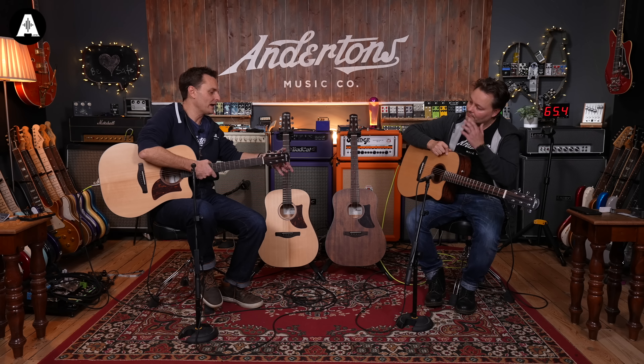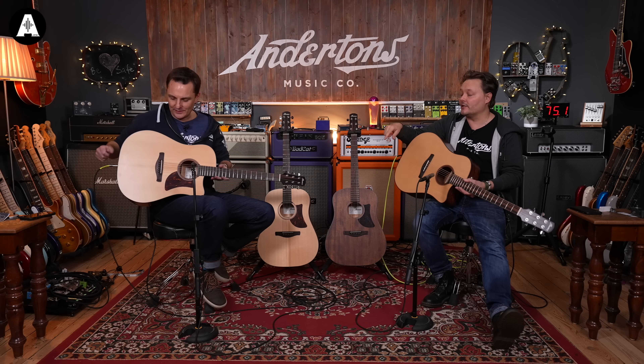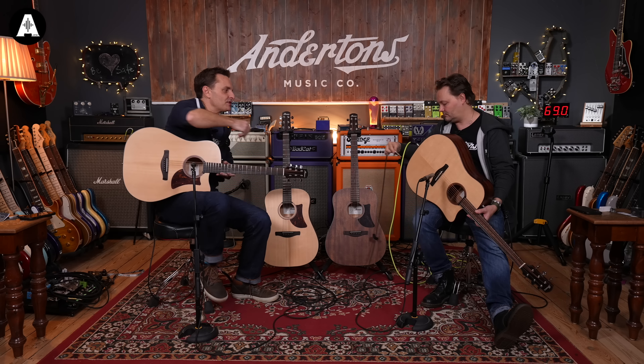They're doing this idea of the tapered headstock. The idea is to try and get the strings straight through the nut, whereas on a normal width headstock the string angle over the nut is more off to the side - so this should help with the tuning a bit. That's a feature across them all. Also the thermo aging of the wood to make it more resonant, and we've got scalloped bridges as well which should help with that whole resonance piece. They're certainly very pretty looking.